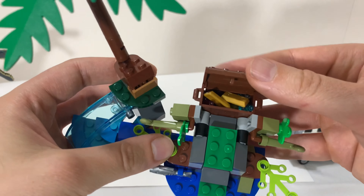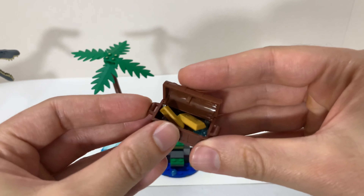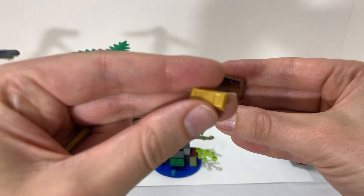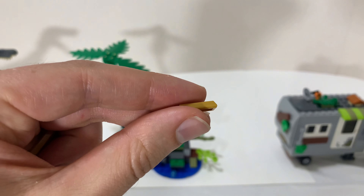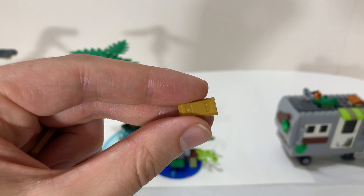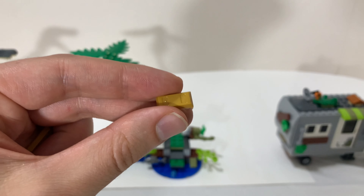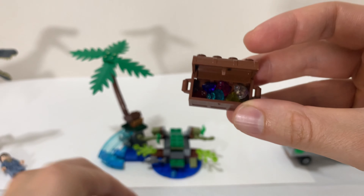I actually think the Jeep in this is pretty good looking. The doors open up on it and it's wide enough for two minifigures — plenty of room. Not being a super big set or having that many pieces, I think it's pretty good. It has a trailer hitch on it so you can hook the trailer up to it. The trailer isn't super detailed — it's okay. It's nice that it has these legs that you can park it somewhere or flip them up when it's being towed.